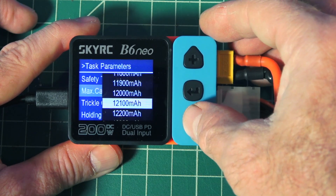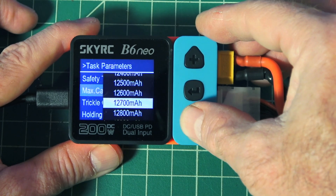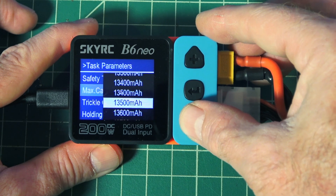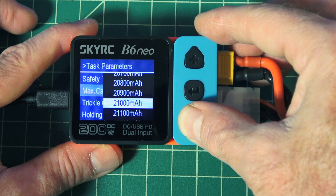The capacity setting goes up to — let's see — you can keep scrolling and it goes all the way up to 13,000 milliamp, it'll charge a huge battery. So it has a pretty large capacity range.